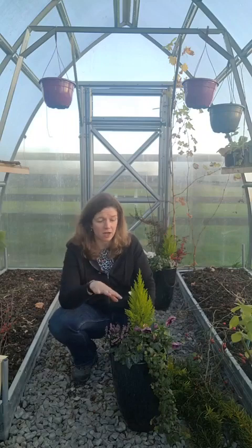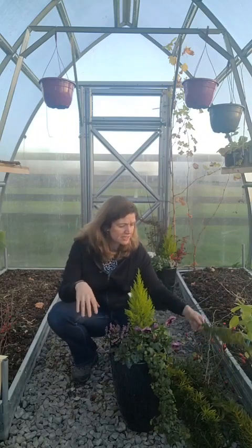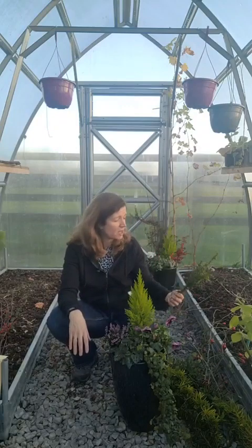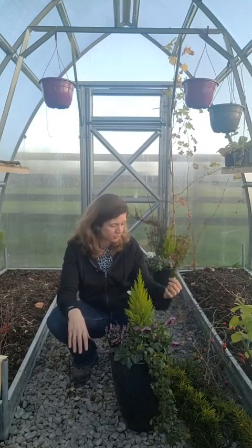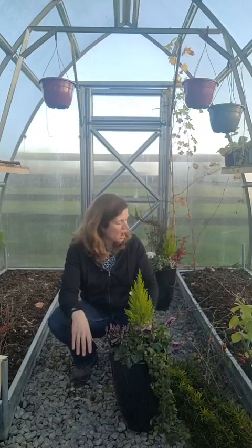There's loads of evergreen foliage around when you start looking — there's ivy, and ivy's in flower at the minute, which is not the most thrilling flower, but for making a backdrop for a planter it's fab. There's ivy, there's all the different conifers. I've bits of yew that I was actually taking back a yew tree myself. I've actually decided not to use them — I don't think the colors suit — but I'll use them for something else. There are loads of different options when you start looking around.